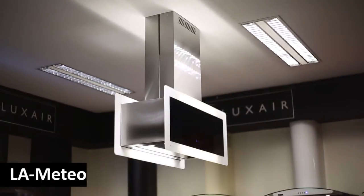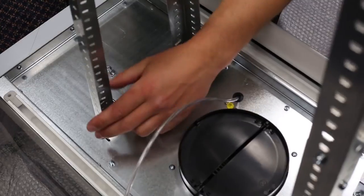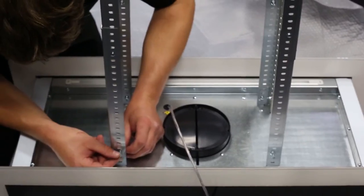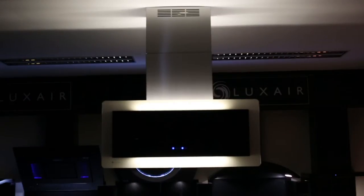Measure the height at which you will require your hood to hang, taking into account the depth of the body of the hood and the location of the fitting for the subframe on the hood. Attach the upper struts to the ceiling bracket and measure the lower struts to the required length. Secure these struts to the cooker hood so that you have a full subframe section with the fixing plate located at the top.